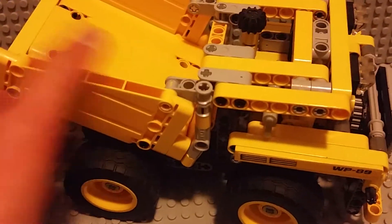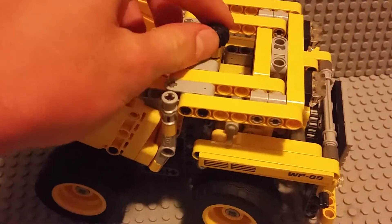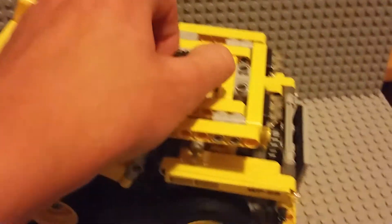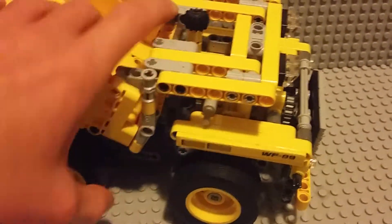First of all, this little knob up here turns the wheels, and the mechanism that it uses is right there.